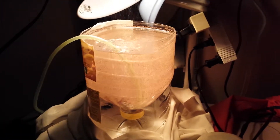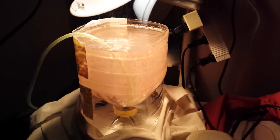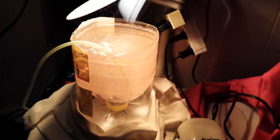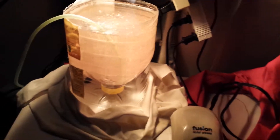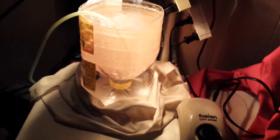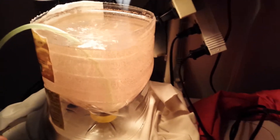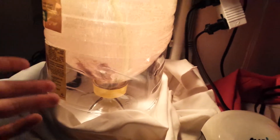Hey guys, Gapiroki here. This is a brine shrimp hatchery tutorial. To hatch brine shrimp, you want to get the shrimp eggs and then get a cone-shaped jug or bottle, such as a 2-liter soda bottle. You want to cut it in half so that you can take the top part, flip it around, and rest it on the bottom, using the bottom as a stand.